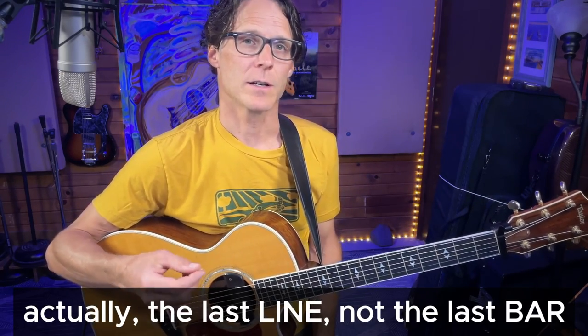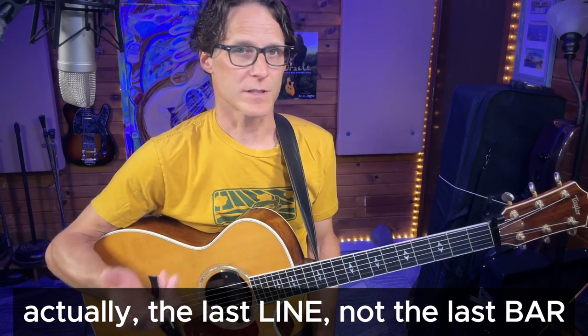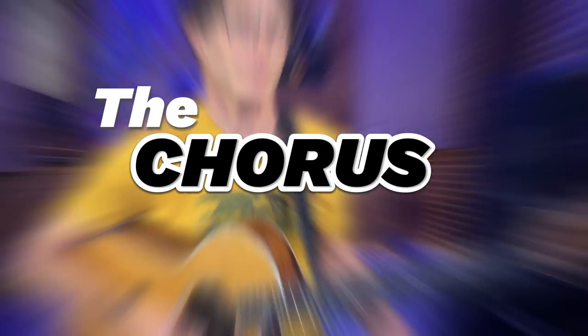Now one option we have to mimic what he does when he plays this live on acoustic guitar is the last bar of the chorus — it's the same chords but he changes the voicing a little by doing an inversion. You don't have to do the inversion, but it's a good thing to learn. I'm going to play the chorus through and then we'll take a look at that last line to see what is different about it.